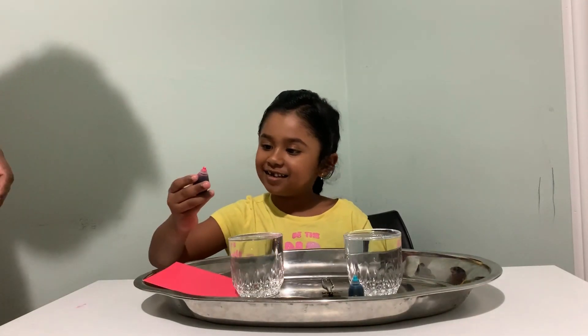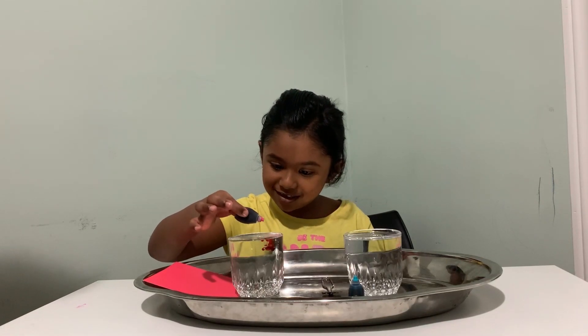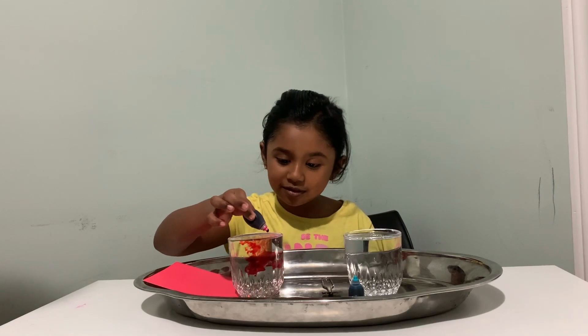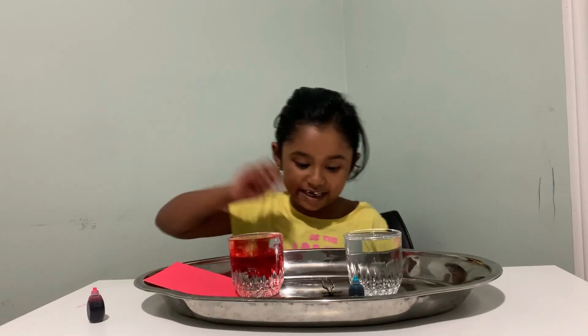It's going to be one, two, three, four. Now I'm mixing.